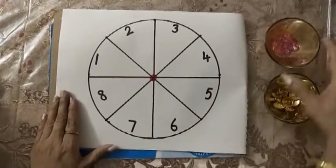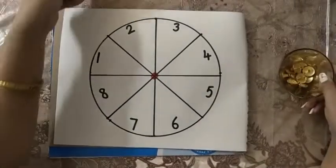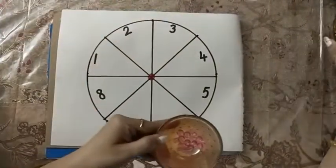You will need some beads or buttons. You can also use pulses. Here I am using beads for this activity.